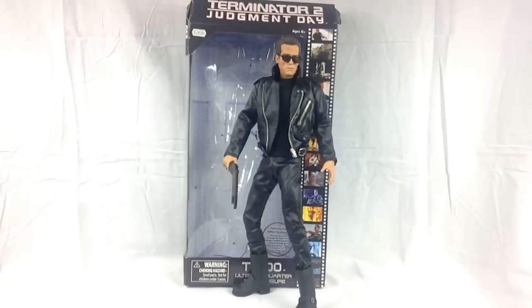Hi everybody and welcome to another one quarter scale toy review. Today I'm taking a look at the Terminator 2 Judgment Day Arnold Schwarzenegger from Diamond Select. Back in 2008, Diamond Select decided to release a truly awesome rendition of Arnie in the one quarter scale, and I've been hunting for this guy high and low ever since I started collecting the quarter scale figures.